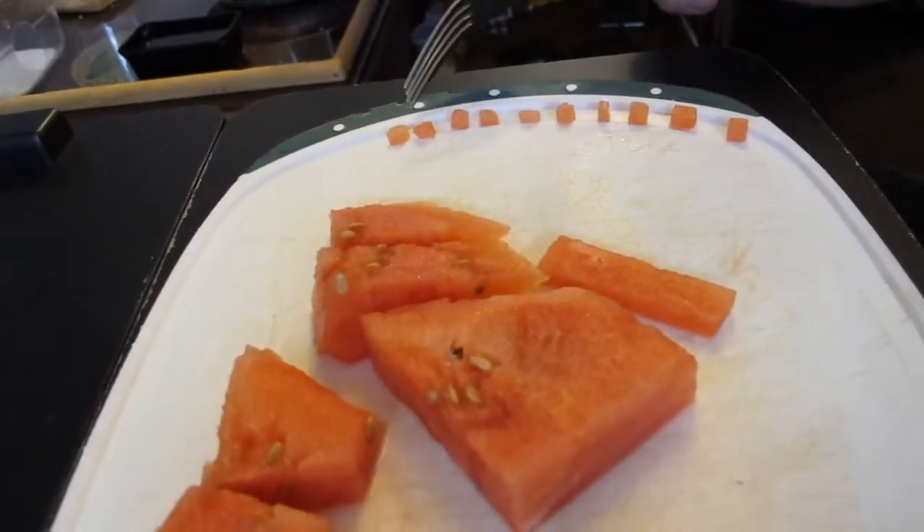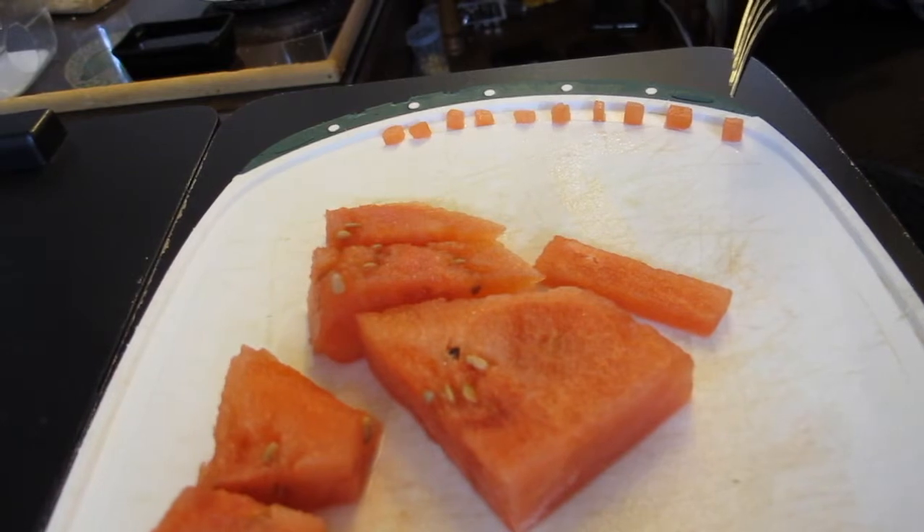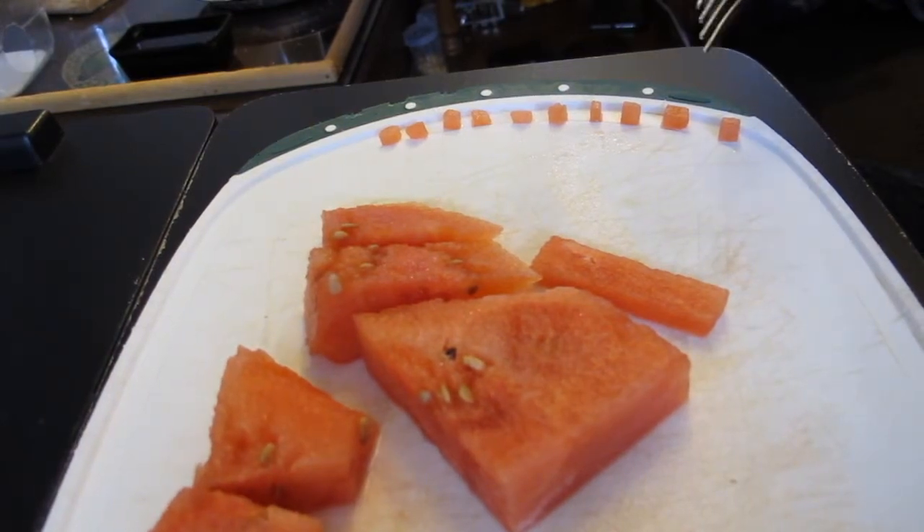These are the pieces that I'm gonna give Nana. Because once again she's very finicky, so I cut them up nice and small.